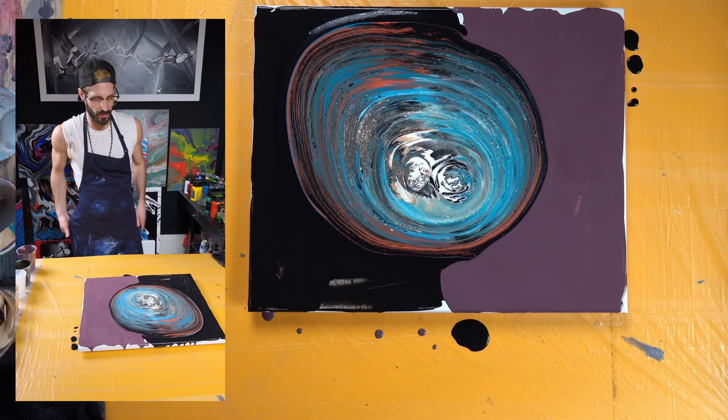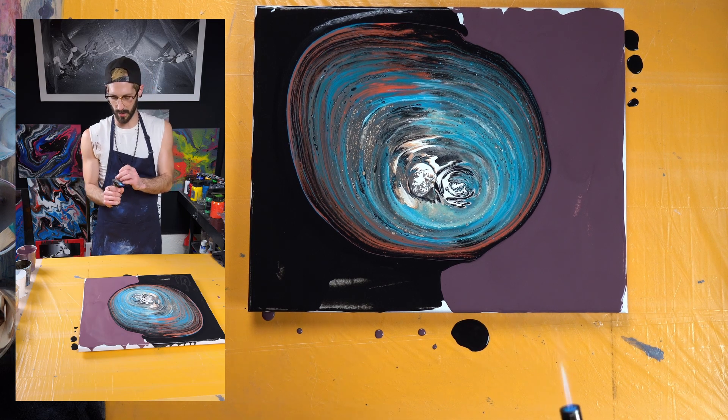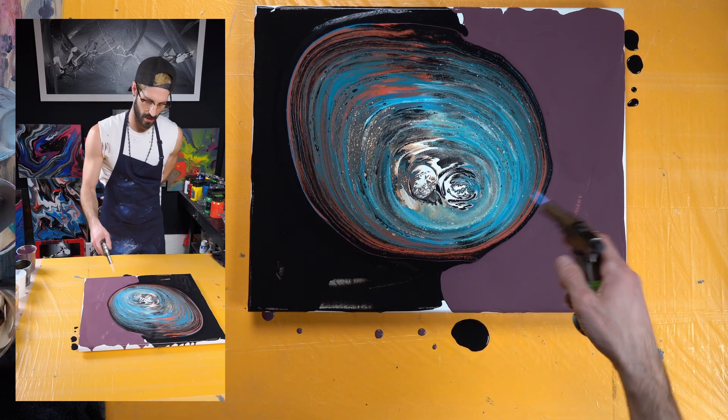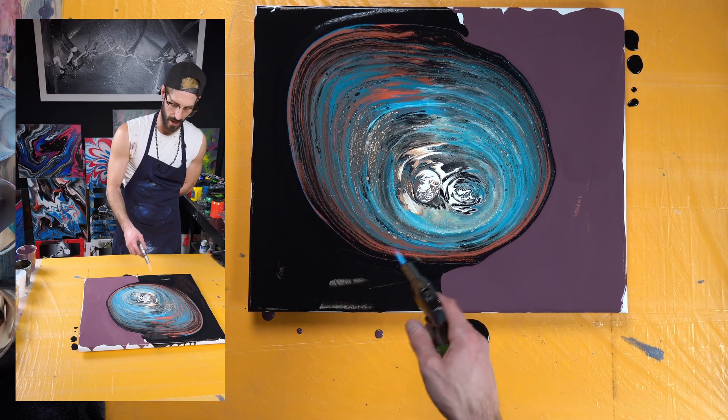While it settles a little bit, I'm going to take my torch and give it a little texture and pop the bubbles while I'm at it.